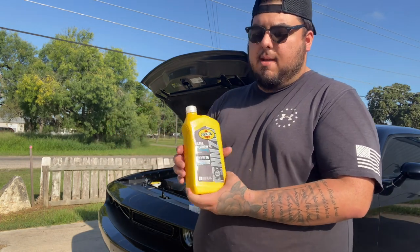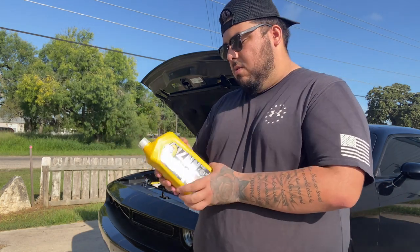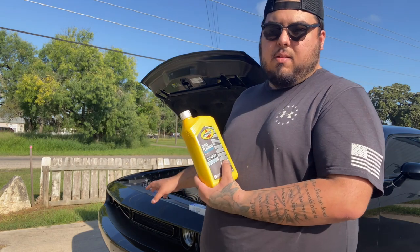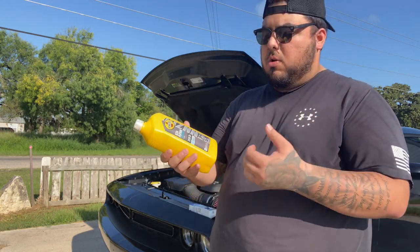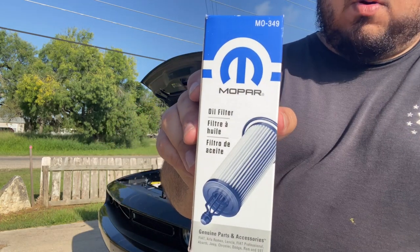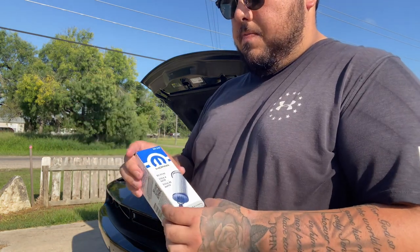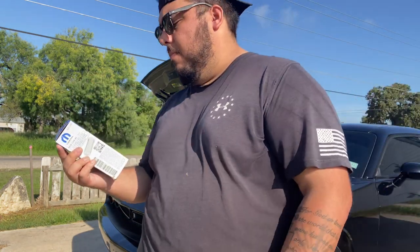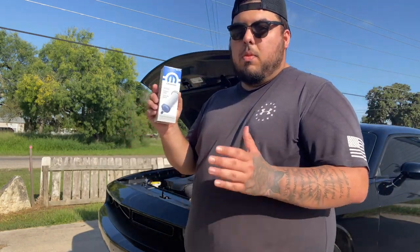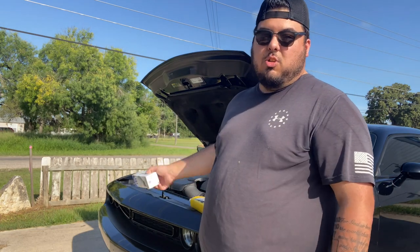This oil is actually made from natural gas and not crude oil — I don't know how that affects performance, but it's pretty unique. This is full synthetic oil. The 3.6 liter takes 6 quarts, so I have a 1 quart bottle and a 5 quart bottle. I'm going to be using an OEM Mopar filter, part number MO349. K&N does sell a filter, but I just think you can't go wrong with the OEM Mopar brand.